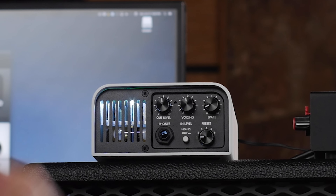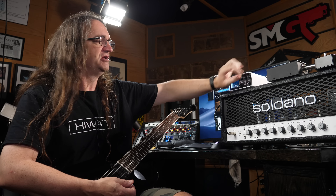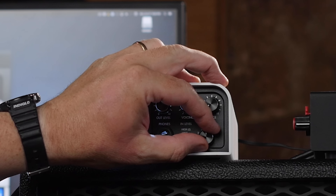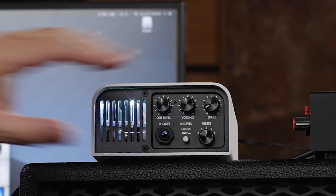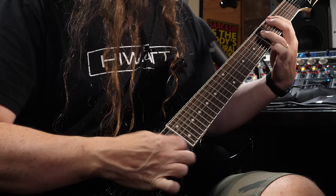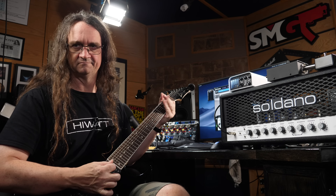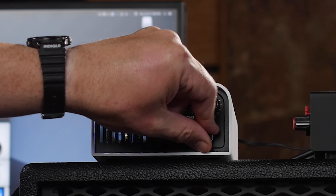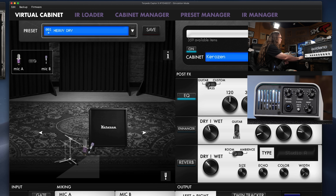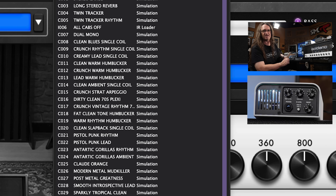The great thing is you can load up your own preset. So if you're going to go play a gig with this thing and you want to feed it into the PA or the venue's board or whatever, you can just set it up and scroll through them. You can configure it however you want and bring up six different presets. If you're out in the field, that's really great.